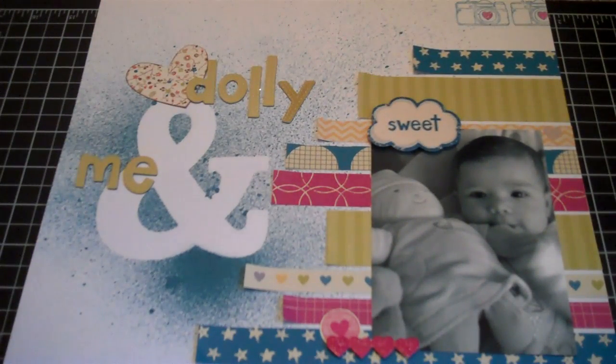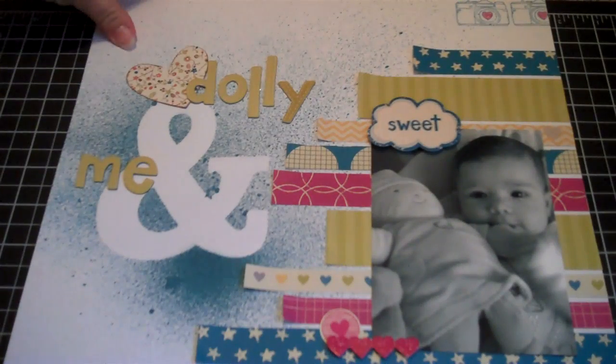Hey guys, it's Nicole and I just want to share with you a really quick layout that I made. I had about a 40-minute window before Regan woke up and I was dying to craft.